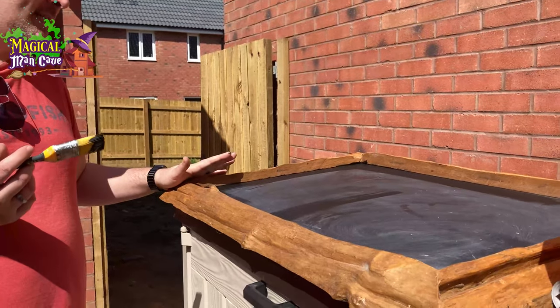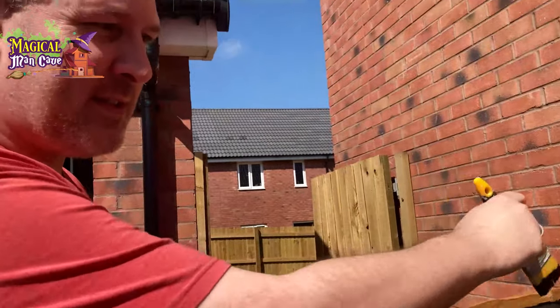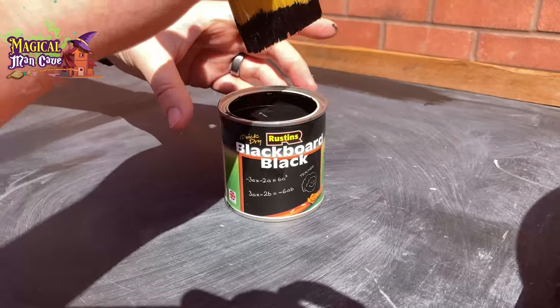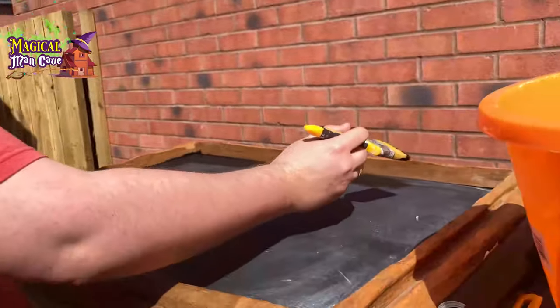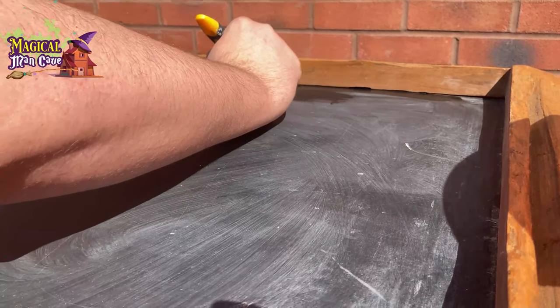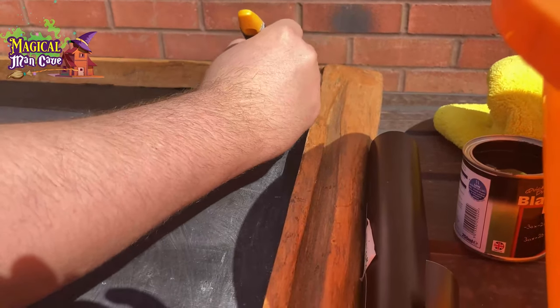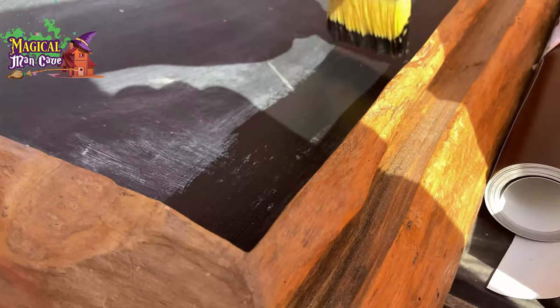So I've got this blackboard here — it did have a little bit of a stripe of white where the previous owner didn't paint it properly, so we're going to sort that out right now with a bit of blackboard paint. I've gone around some of the sides already and I've got this lovely acrylic fast drying blackboard paint, hashtag not sponsored, and there is a bit of gunk in there so I'll try and get that out if I can.